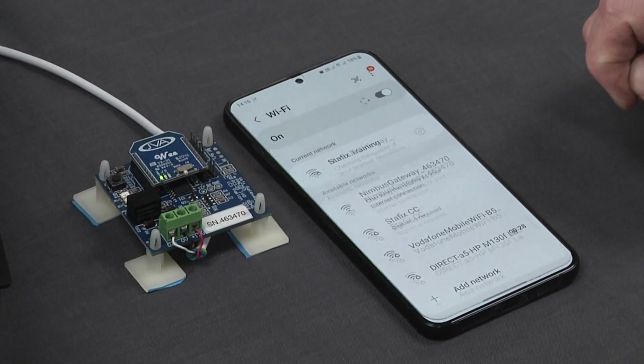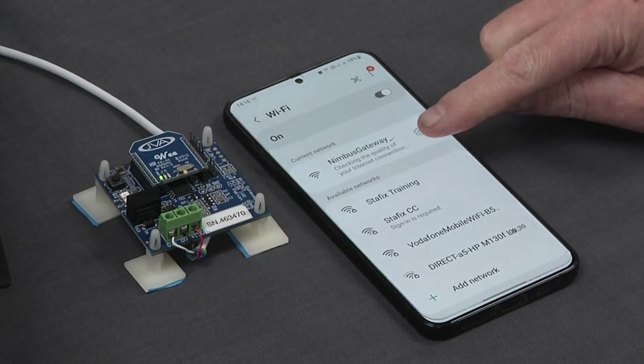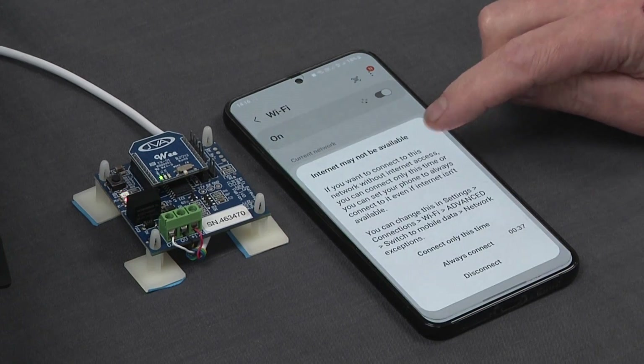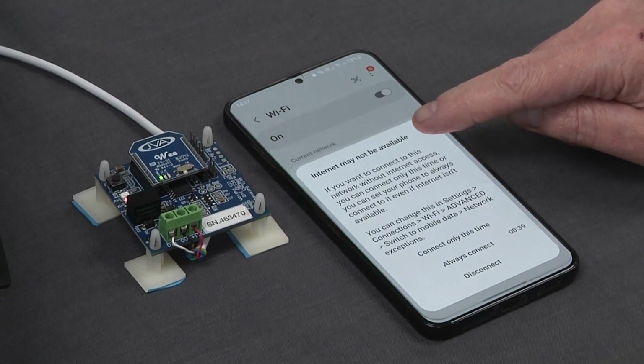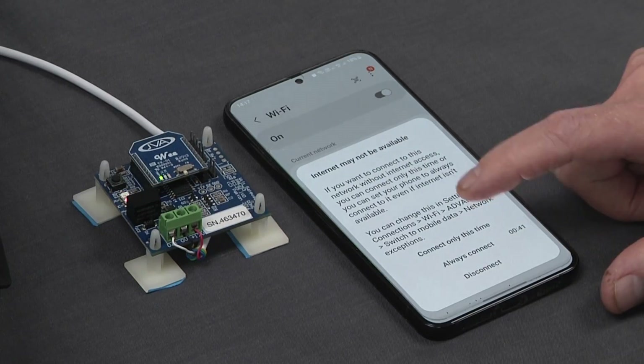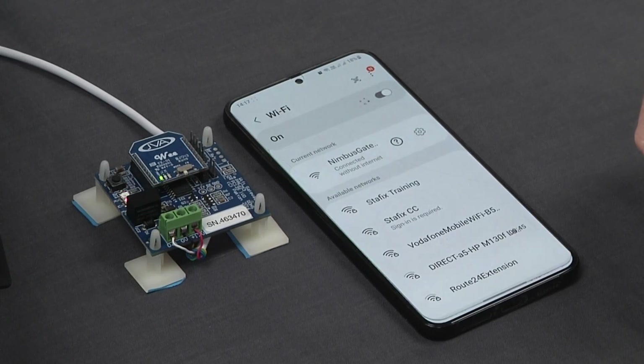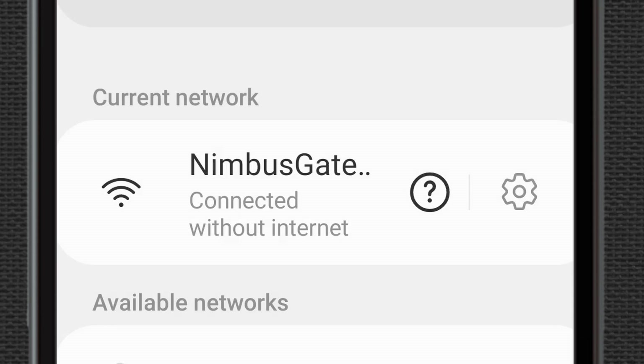I'm going to click on that Nimbus gateway to connect to it. It's going to say 'checking the quality of your internet connection.' Once connected, it will show as connected and say 'internet may not be available.' That is fine — I'm going to select allow to connect, and it's now connected without internet.